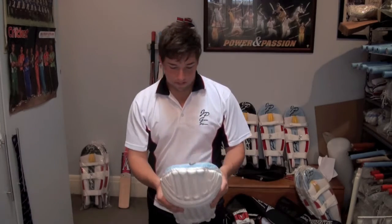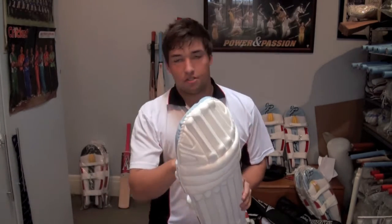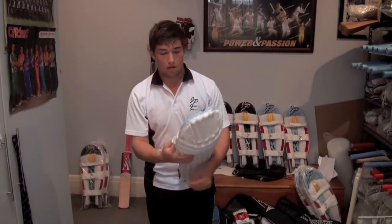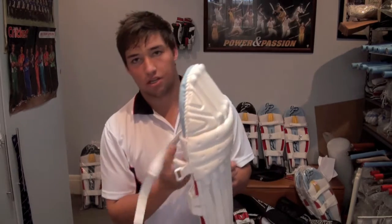They're very comfortable pads. They've got awesome cushioning straps. You can see here — this is soft here — so you're going to be able to wear it with shorts during training, and that's just not going to rub on your legs like a normal pad would.